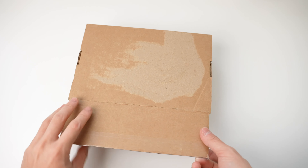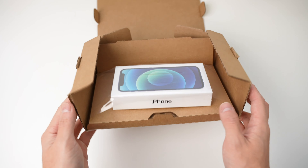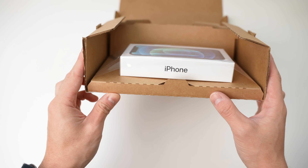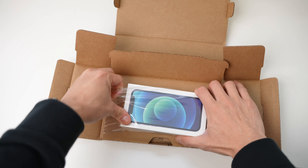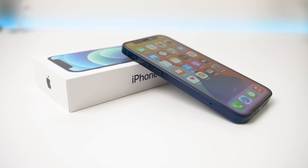Hello creators. Right here we have the new iPhone 12 mini. Can we take a moment to appreciate the packaging of Apple? The cardboard box is even designed to deliver the perfect unboxing experience. No other company does that.